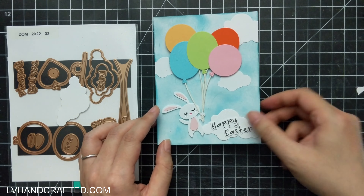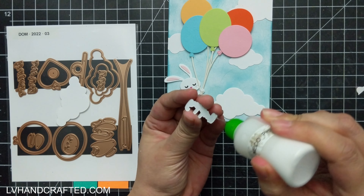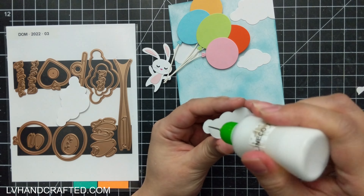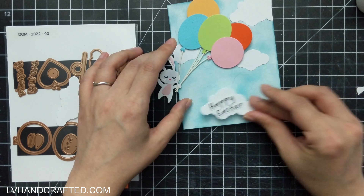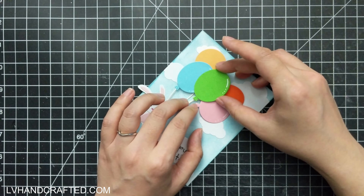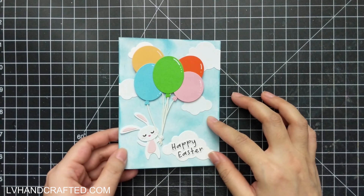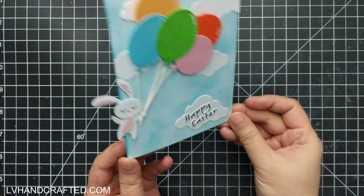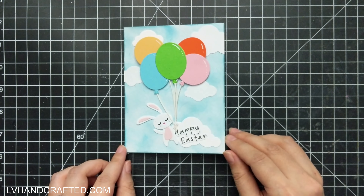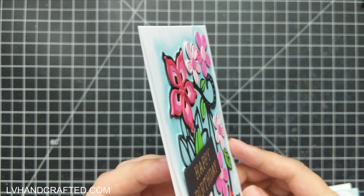Now it's just a matter of arranging everything else on my card. This die set also comes with two cloud shapes, and I like to adhere those so they run right off the edge of the card — it makes it look a little bit more organic. I didn't like that front-most green balloon because I wanted it to look in front of everything else, so I just die-cut that same balloon again and glued it right over top. You can see how fun this interactive card is, and here's a final look at the two cards I made in this video.